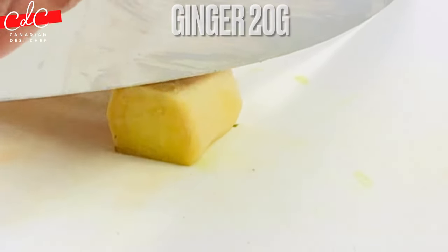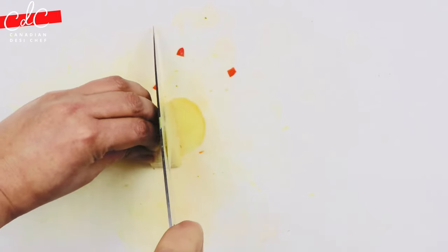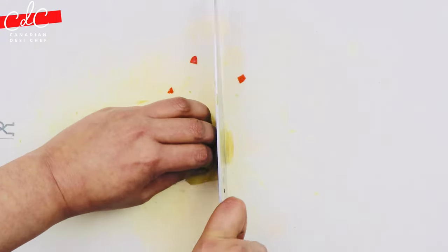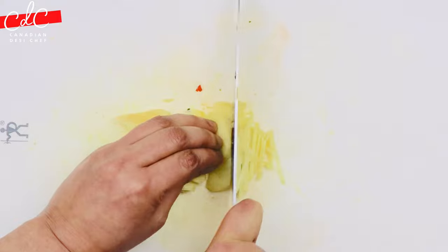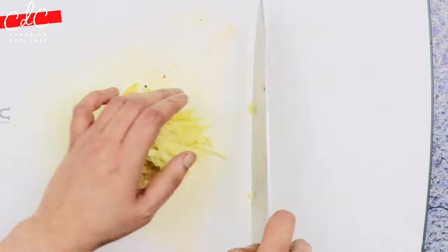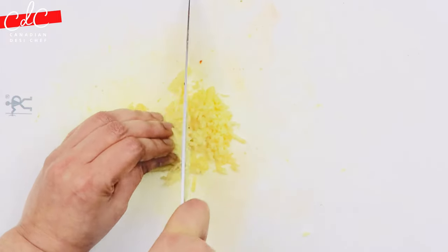For preparing ginger, cut a thin slice off one side to make a stable base, then thinly slice it. Stack up the slices and cut into thin strips, then gather all strips together, turn them, and cut across into very thin slices.